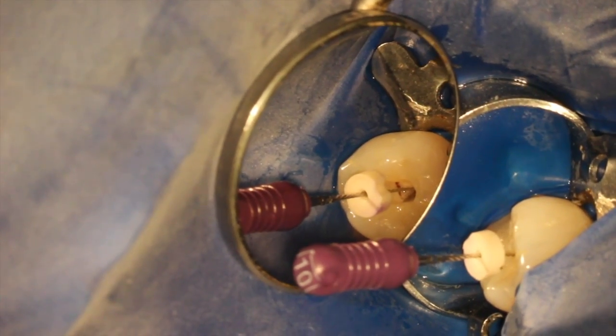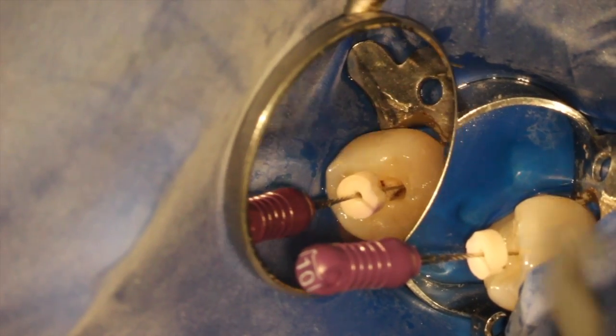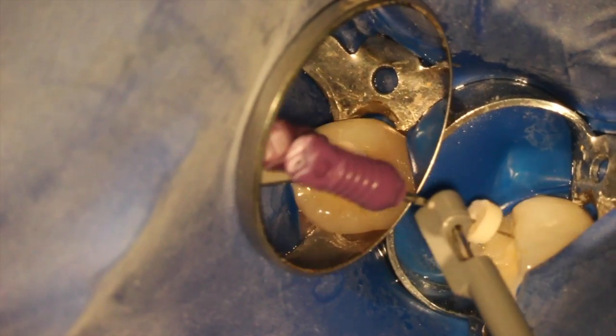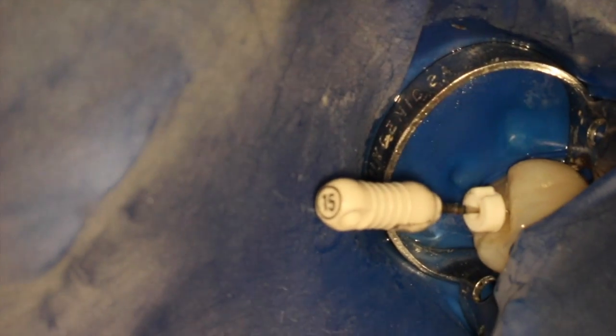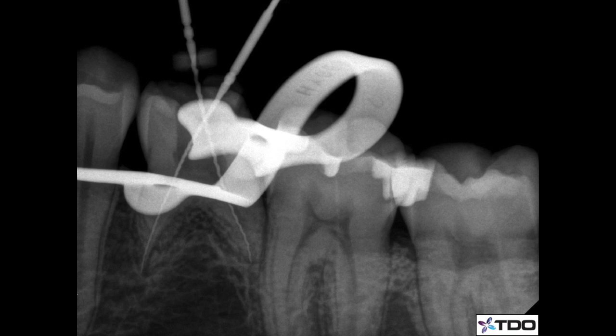We do working length determination. We're careful doing patency filing on primary teeth, especially if there's a tooth bud below. It's really not recommended, but in this case there's no permanent tooth bud sitting below it, so we cleaned and shaped, and used an apex locator for working length determination. I confirmed radiographically because the stoppers are not very stable on these short teeth on the flute parts of the file, so we have to be very careful in confirming the lengths.